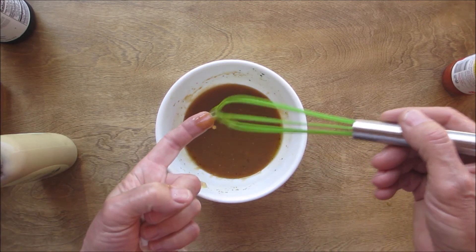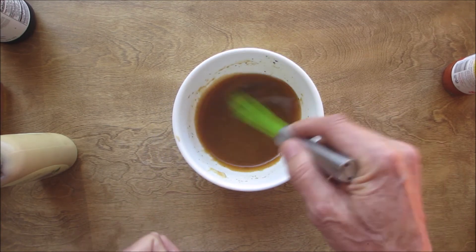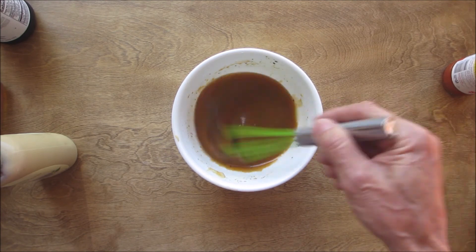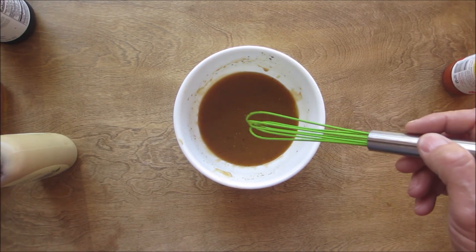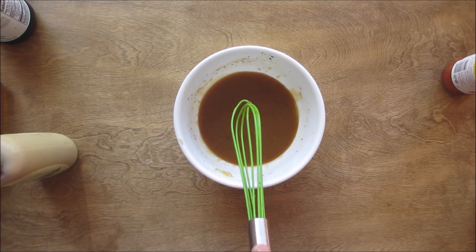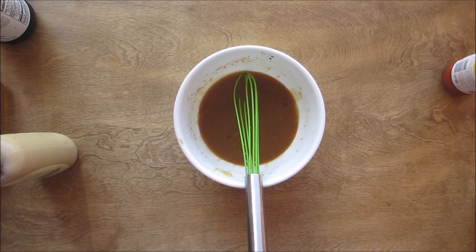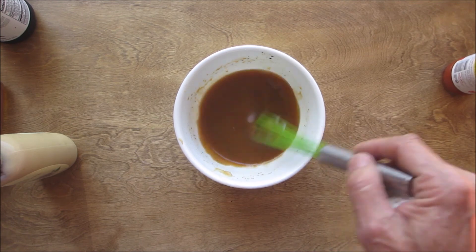Did I mention this makes a great salad dressing too? Of course we've got to give it a little taste. Oh yeah, that is absolutely delicious! It's that easy, folks, and you know what's in it — you don't have to have all these chemicals and preservatives and nonsense in it.